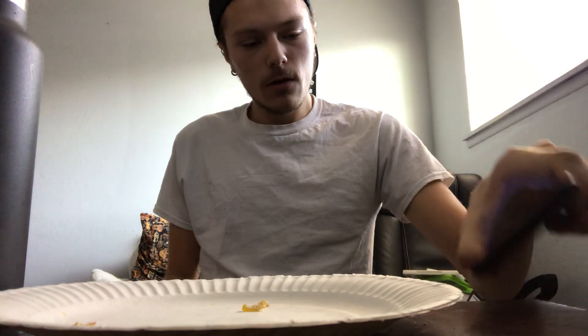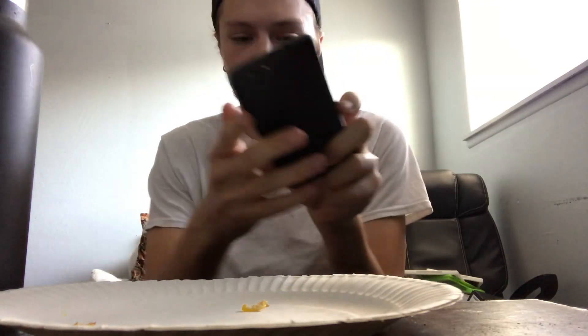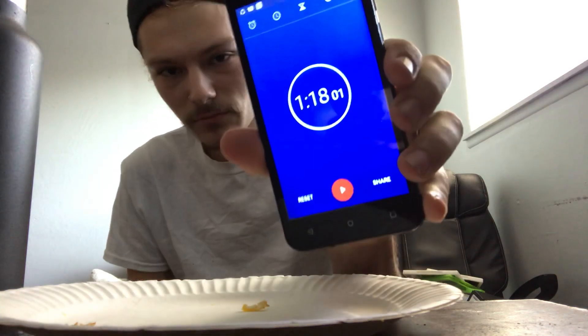Damn it — it didn't show. There we go. One minute, 18 seconds.